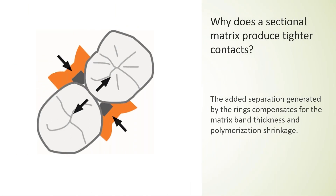With a sectional matrix system, the first big difference is the use of separator rings — not retainer rings. They're not like rubber dam clamps just holding something in place; they have a function to actually separate the teeth. They're strong spring clips driving in approximately to push those teeth apart, helping compensate for the thickness of the matrix band and the polymerization shrinkage of the composite itself.